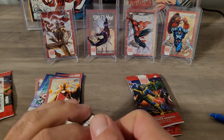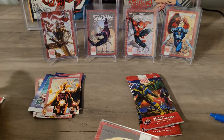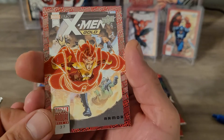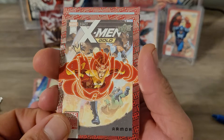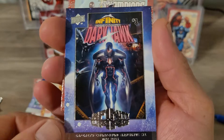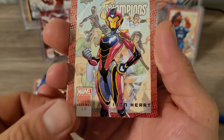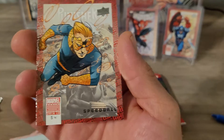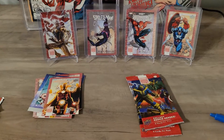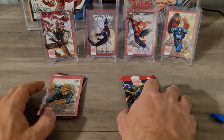I did get all these packs from Dollar General, as you saw in previous videos. I was excited to see that these came in, so I said let me give it a shot. So we got Armor, we got the Infinity Wars Dark Hawk, and we got an Ironheart and a Speedball. Haven't hit any of the cards that I'm looking for yet.